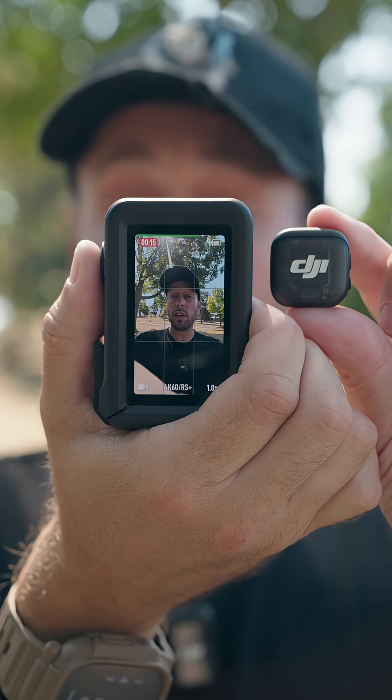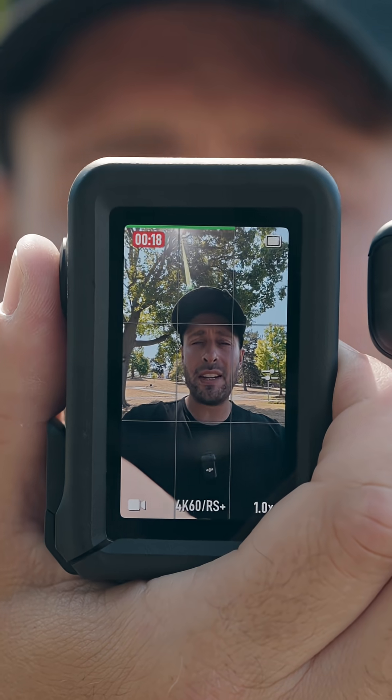The Mic 3 will directly connect to the Osmo Action 4, 5, and Pocket 3. You can see the audio levels on the screen right there.